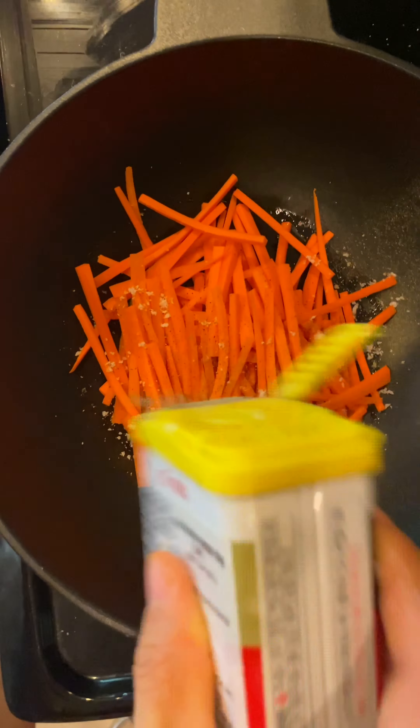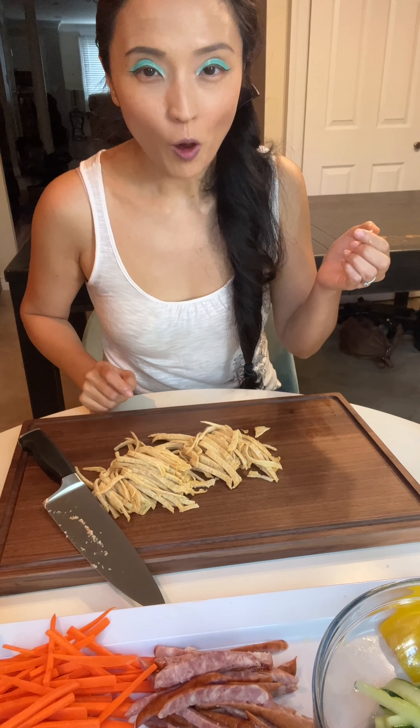Beat and season eggs with salt and cook with vegetable oil. And of course, my favorite fish cake — rinse them off in hot water and cook in soy sauce, sugar, and water.